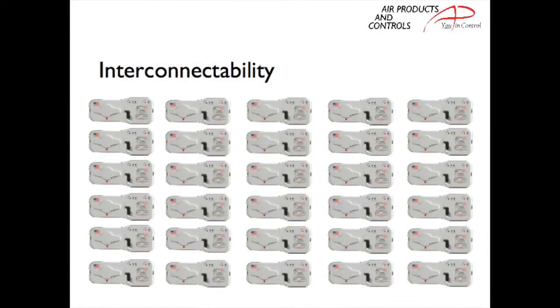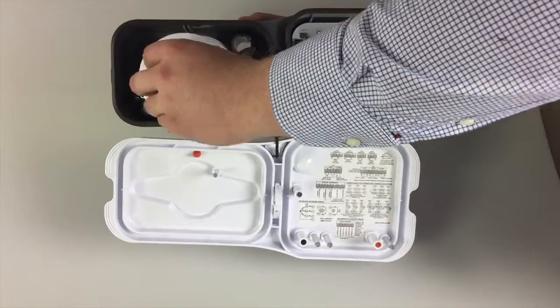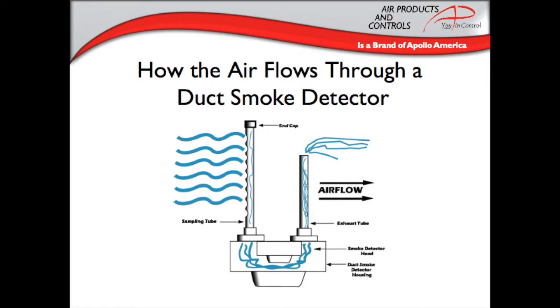These units can be interconnected with up to 29 other Air Products and Controls units for common shutdown. The RT-3000 is offered with either ionization or photoelectric heads. The heads are interchangeable, so if you need to switch from one sensing method to the other, you simply unscrew one head and replace it with the other. Both models are listed for low flow between 100 to 4,000 feet per minute and high temperature applications up to 158 degrees Fahrenheit.